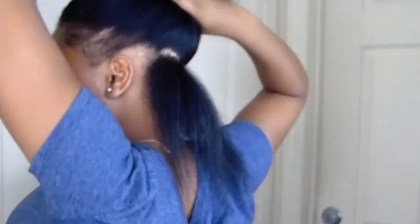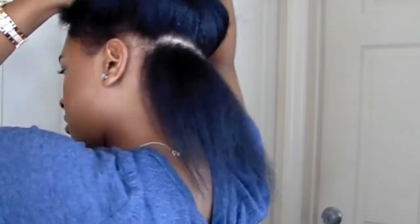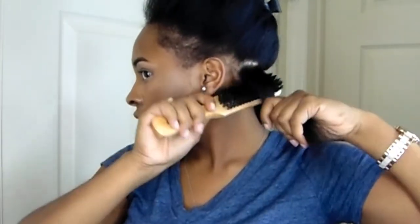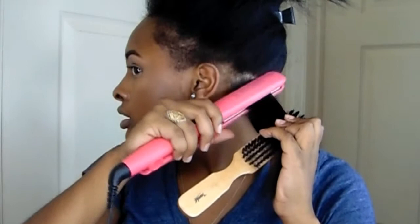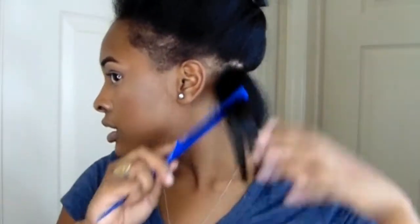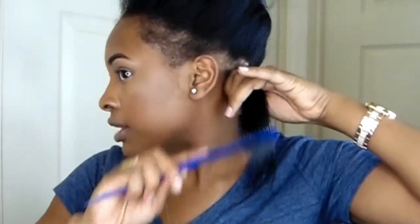I'm going to part the rest up, then take my bristle brush and lay it there, take my flat iron and get the roots really good.